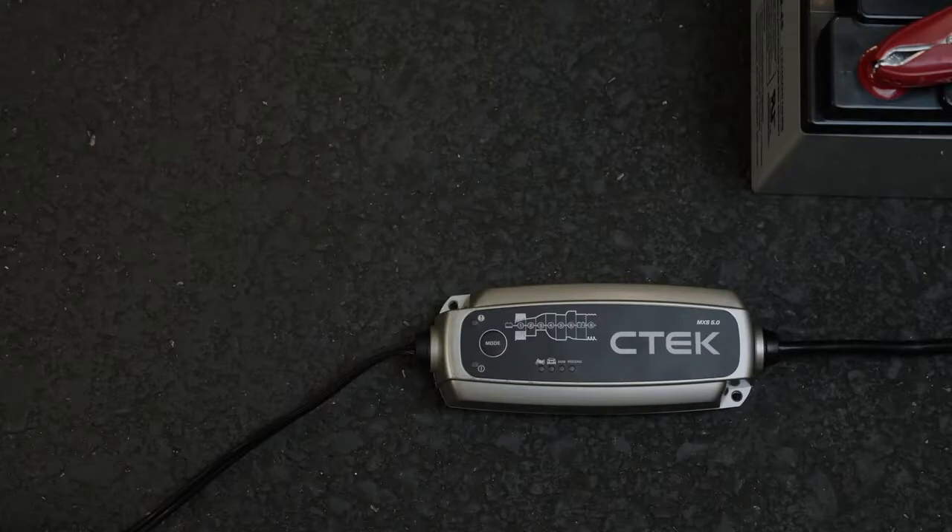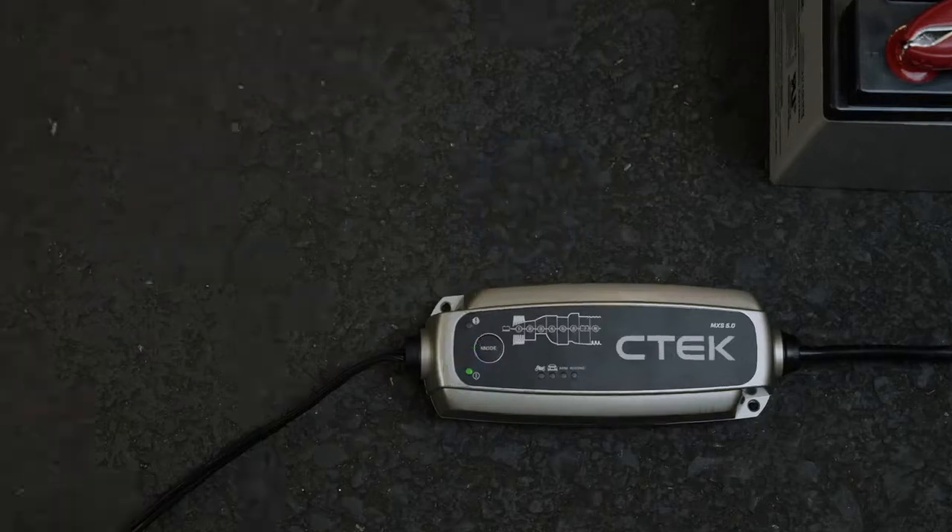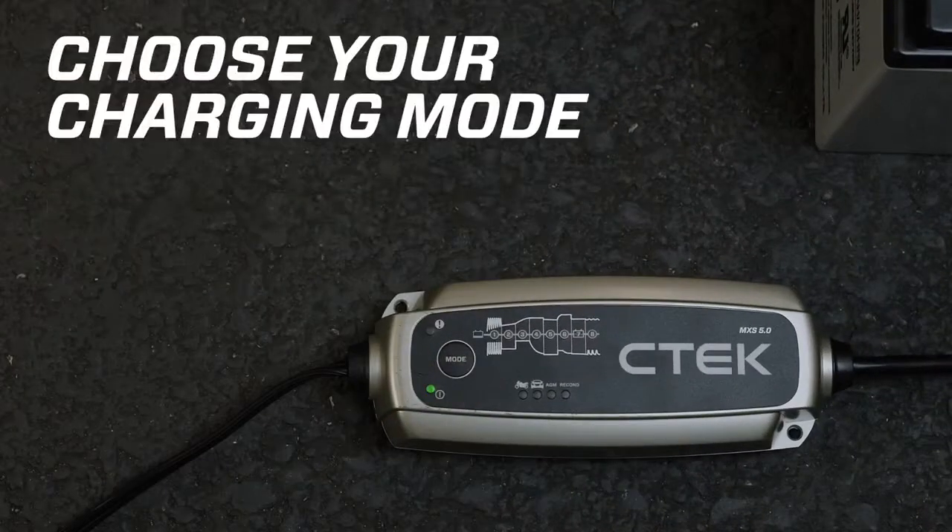Plug the MXS 5.0 into a power socket and the green power LED lights up to show you everything's working. If you're using the MXS 5.0 for the first time, it'll automatically default to normal mode. After that, it will always start up with the last mode you selected.